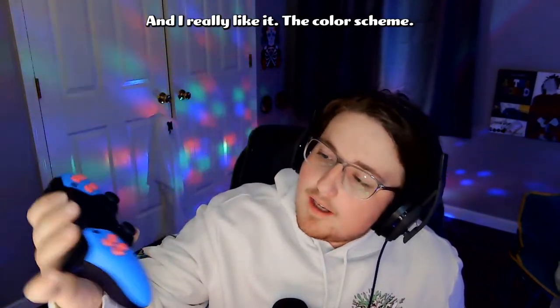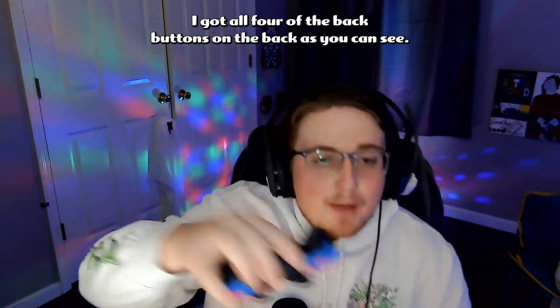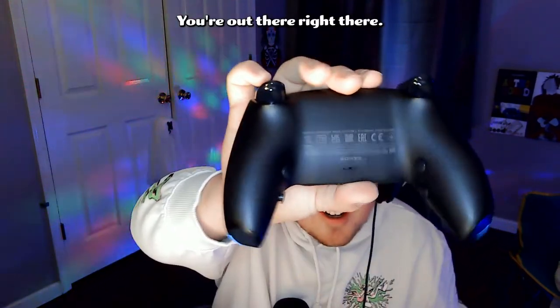I really like the color scheme — I did the same color as my stream, had to rep that. I got all four of the back buttons on the back, as you can see right there.